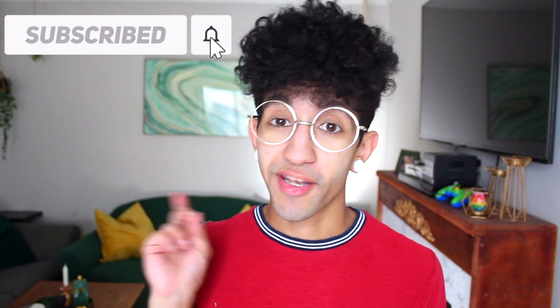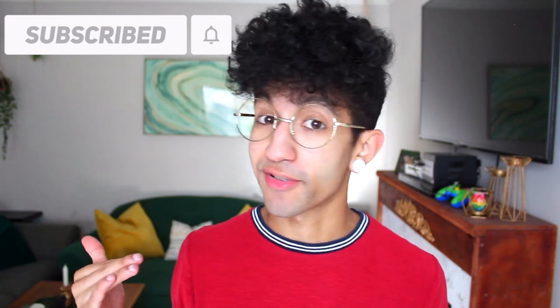Before we get into the tutorial, a quick reminder to hit that subscribe button down below and ring the notification bell so you never miss when I post a new DIY video. I do them pretty often so you'll always have new content in your subscription box. But without further ado, let's get into the projects.